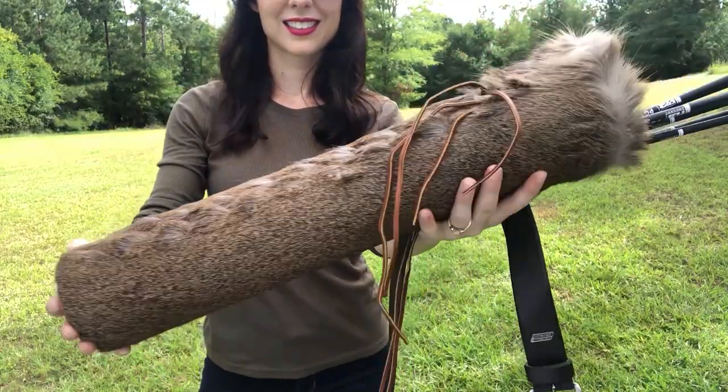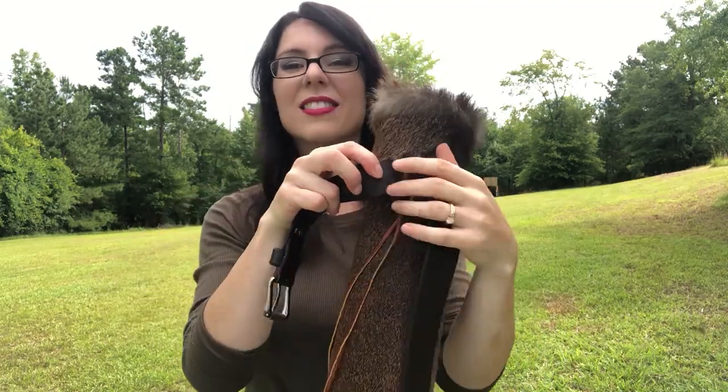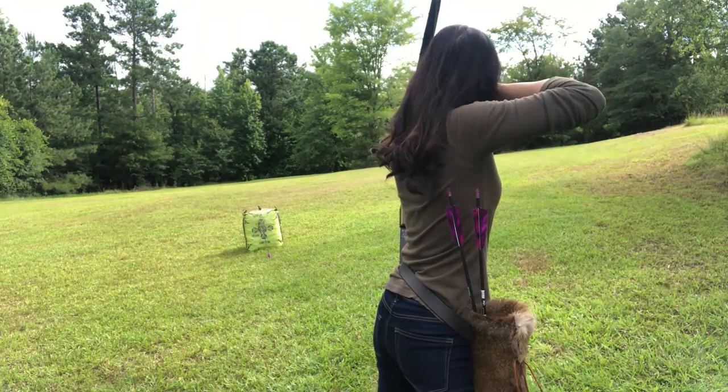Welcome back! Today we're going to make this leather quiver. I just started archery and needed something, and this was a fun project. Afterwards we're going to take it to the range and give it a try. So let's get started.